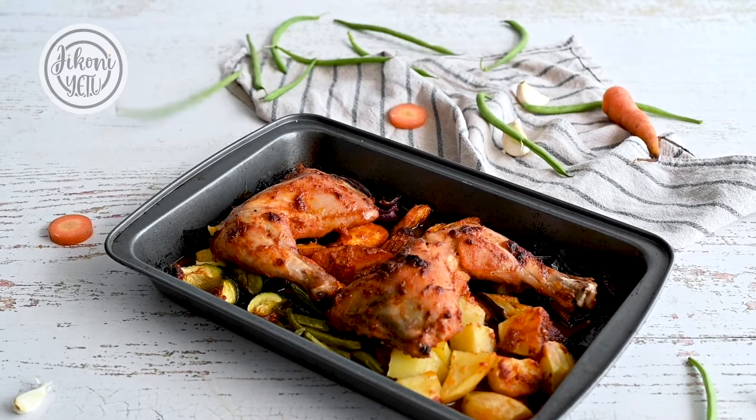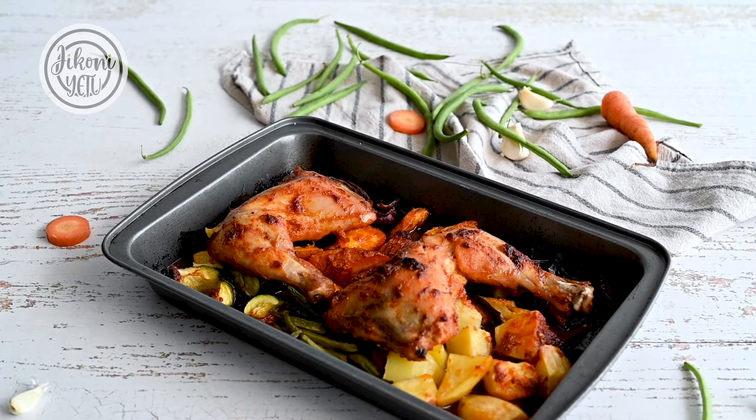Hey guys, my name is Jaz and welcome to Jikonietu. Today we're making a tray bake of chicken and veggies, and this is an effortless meal for those nights that you crave a home-cooked meal but you don't really want to spend that much time in the kitchen. Let's get started.